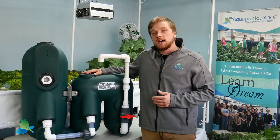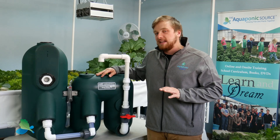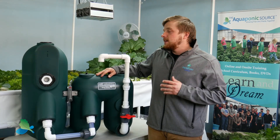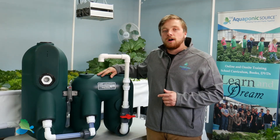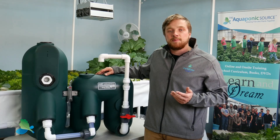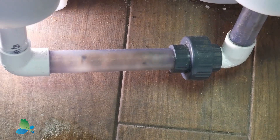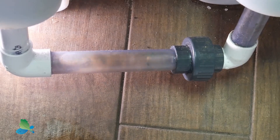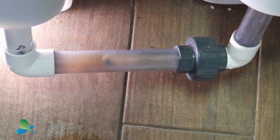The best time to discharge solids from your bead filter is just after a backwash, or maybe about a minute after. Listen for the air escaping through the filter so you know a backwash has just occurred. You can also tell a backwash is about to happen by inspecting your trigger pipe. This clear pipe will show a small bubble forming which will work its way down to the elbow at the base of the filter. Once the air enters the elbow, a backwash will occur.